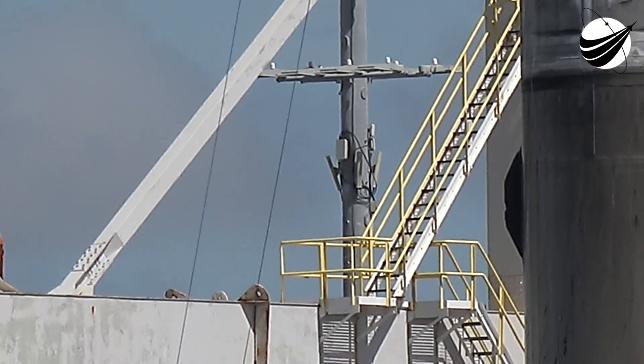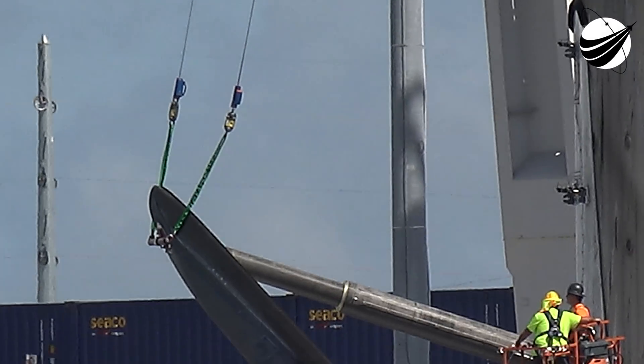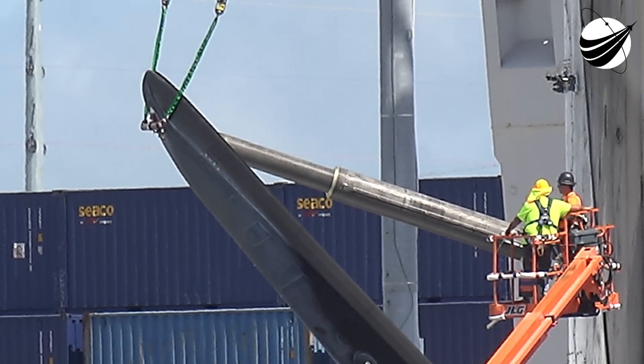So this booster could be anywhere — out in the middle of the desert, on the ocean — and the legs would still fold with no external power.